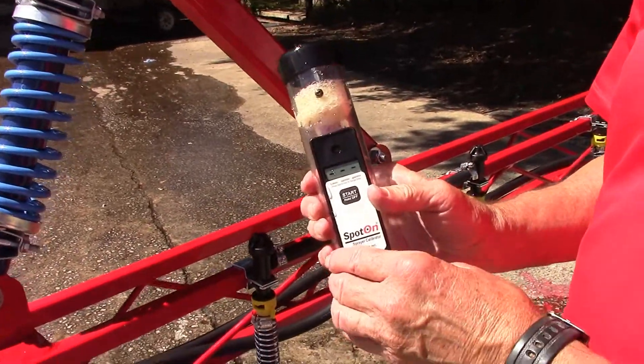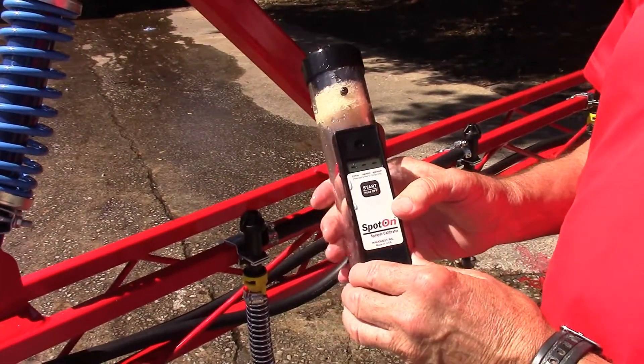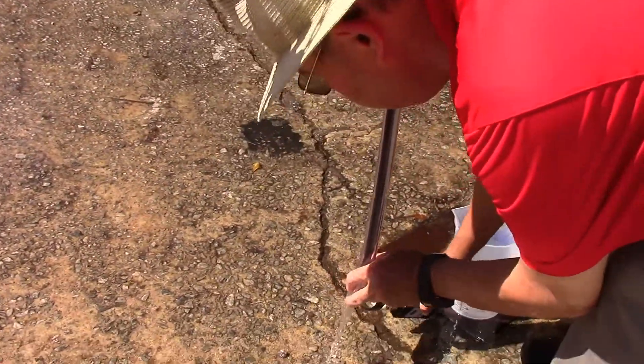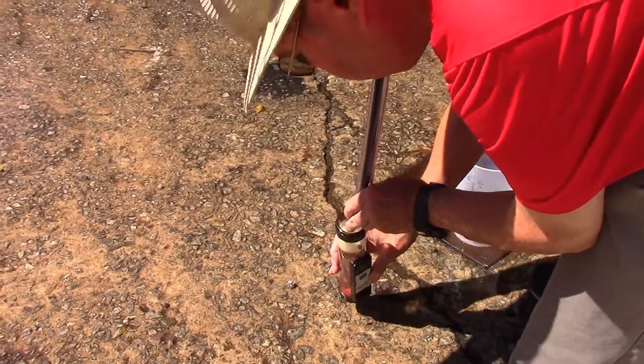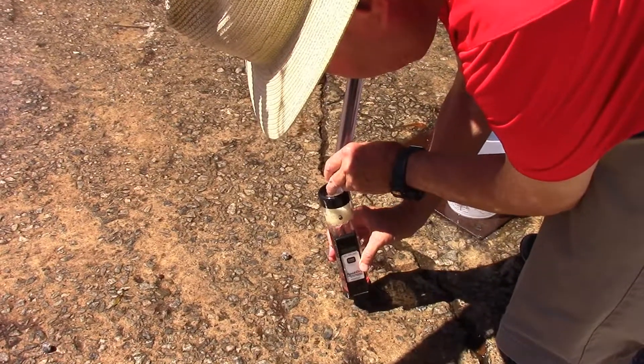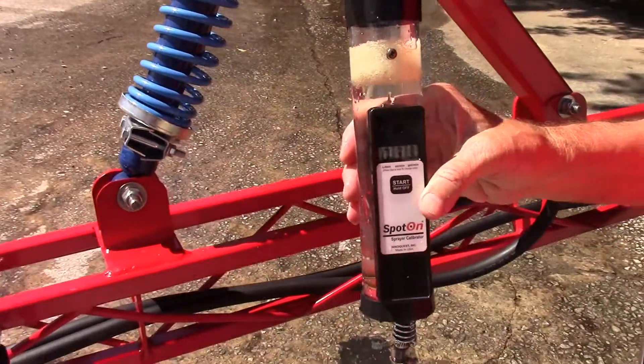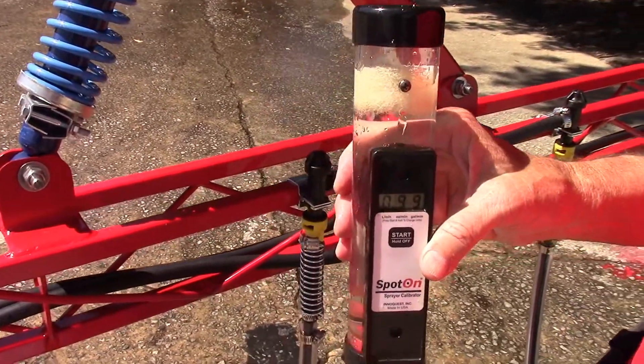What we'd like to see people try is the new Spot On. It's real simple to use — you zero it out. It runs out the top: 0.99 gallons per minute. So you know your pressure's right.